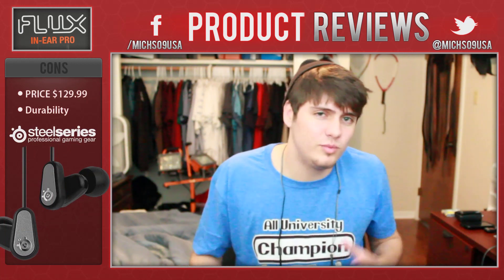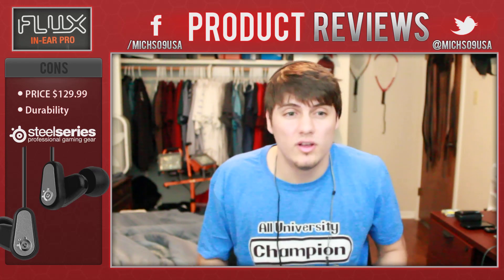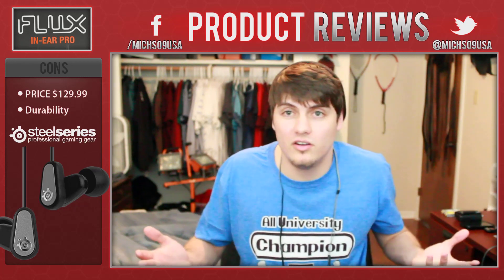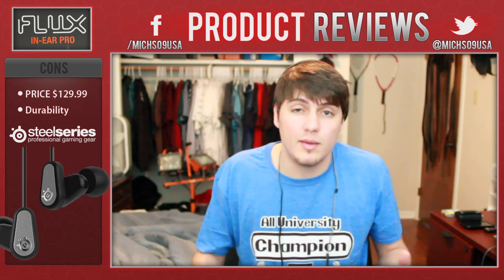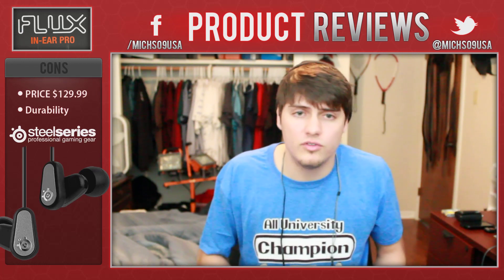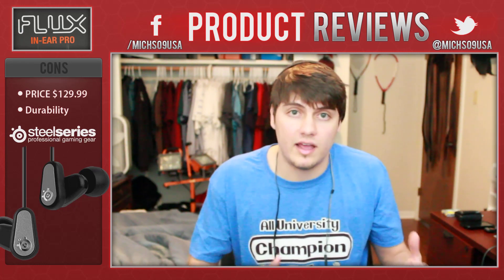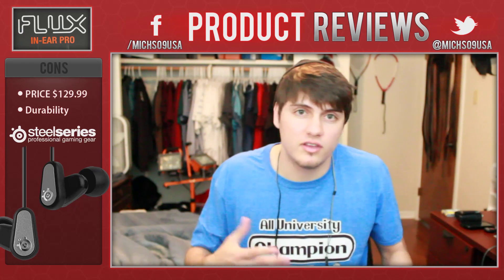Now let's switch gears and talk about the cons. Number one is price — it's $130, and it's relatively new so there aren't many reviews out yet. Some people might not be ready to make that investment. But in my opinion it's very fair. Think about how much time you spend using a headset daily — listening to music, Skype, video games. I use a headset every single day, and this headset is better than the competition at this price range.